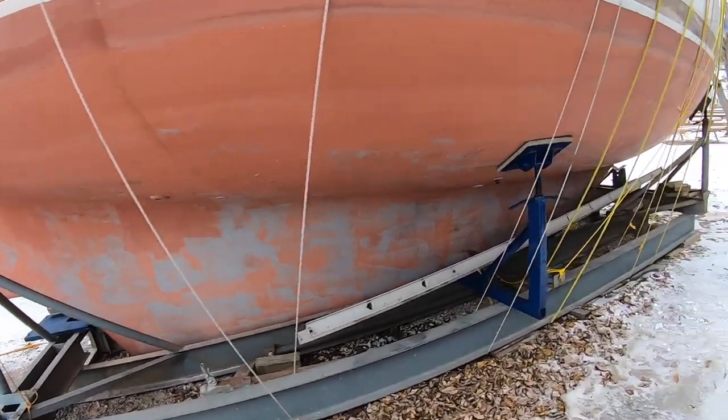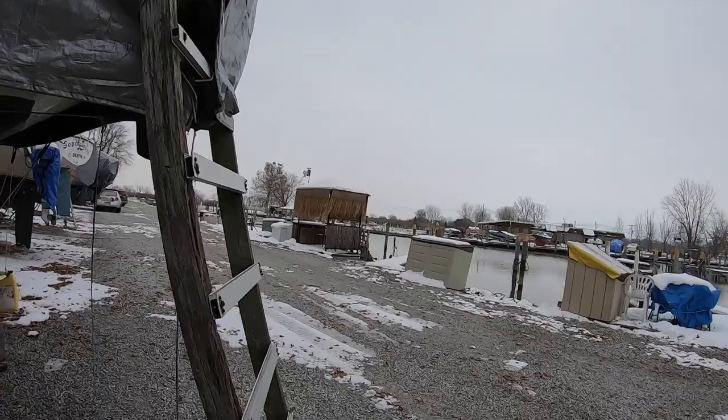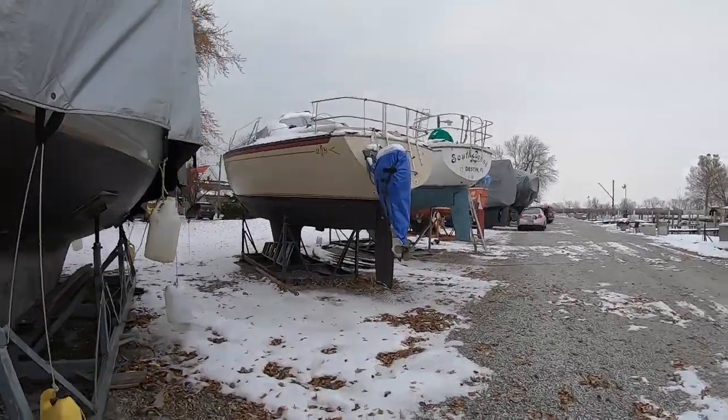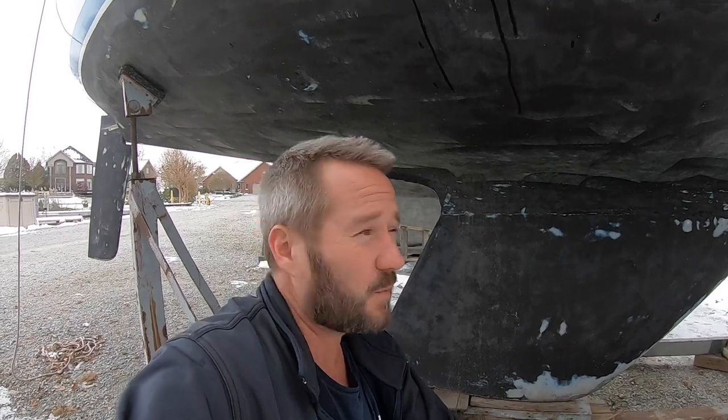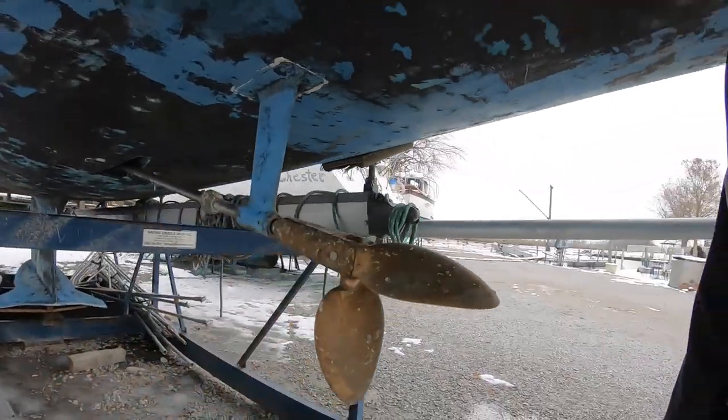In this episode of Boat 101 we're talking all about keels and anodes. To do that I'm taking you guys with me on a little field trip to an actual boat yard. We're going to look at real boats on the hard, we're going to look at what keels they have, and talk about the differences between the keels so you can get an understanding of which one you may want. We're also going to look at the anodes on those boats, talk about what they do, the different materials for anodes and the different places you can put them. So stay tuned, this one's going to be pretty cool.